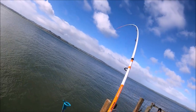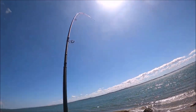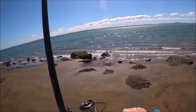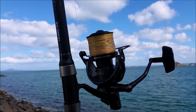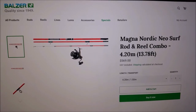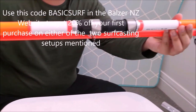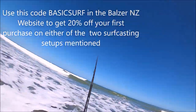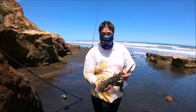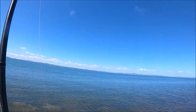Welcome to my first ever ad video. If anyone is interested in getting the same rod I have been showcasing, my sponsor Bowser has good news for everyone who are keen. If anyone is keen on getting either the 71 North surf rod with a Tydex surf casting reel, or the Magna Nordic Neo surf casting rod with the Tydex reel, use this code to get an exclusive 20% discount off your first purchase. This won't last long, so make sure to get them before this bonus expires. Links and the code will be available in the description below.